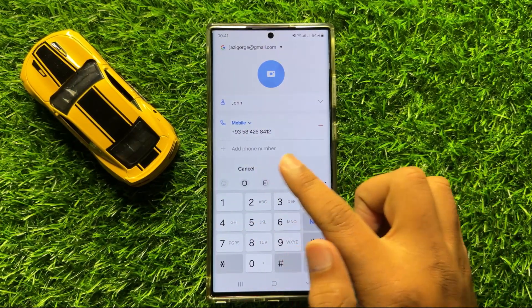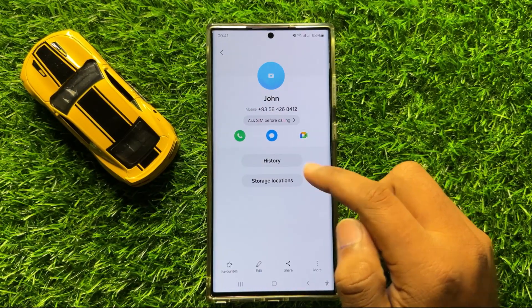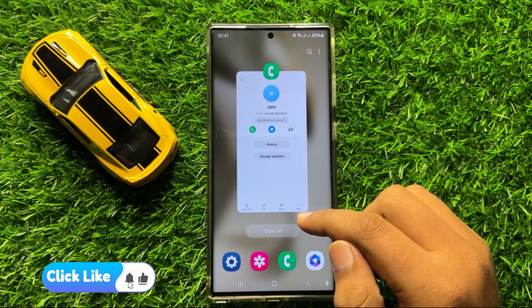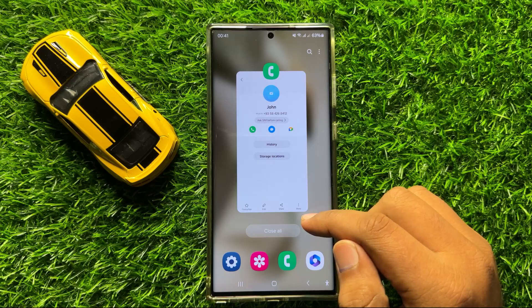After entering the contact, click on save and now this contact is saved in your Google account. So that's how you can save contacts to Google account in Samsung Galaxy S24 Ultra. I hope you liked the video. Thanks for watching.